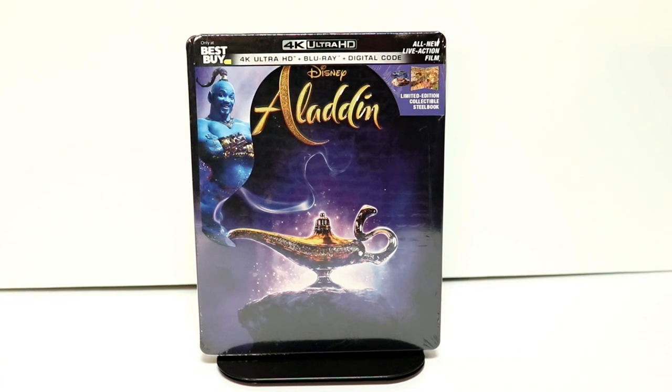Hey, Tony here. Today I'm going to do an unboxing of the Best Buy Exclusive Steelbook for the live-action version of Aladdin, so stay tuned.